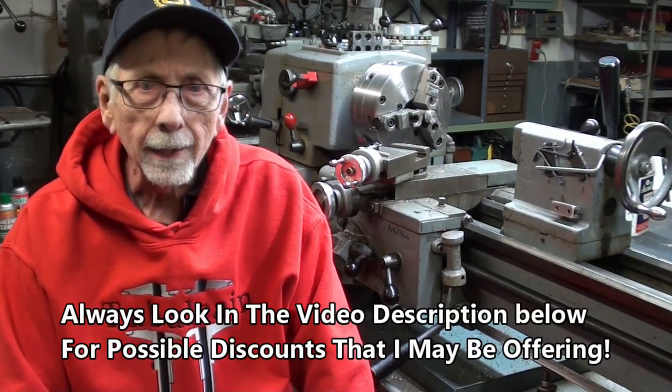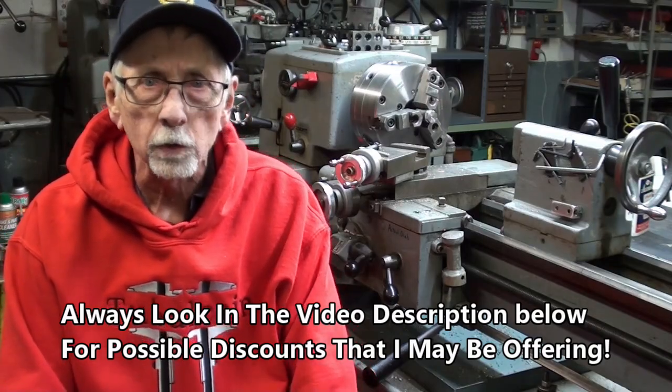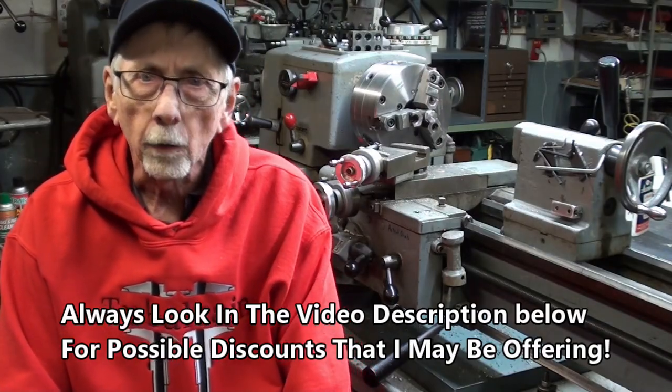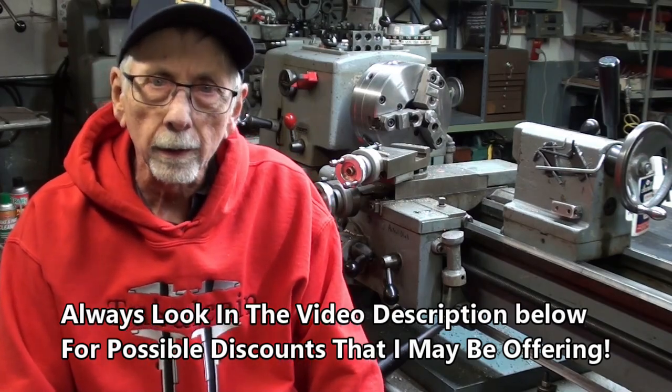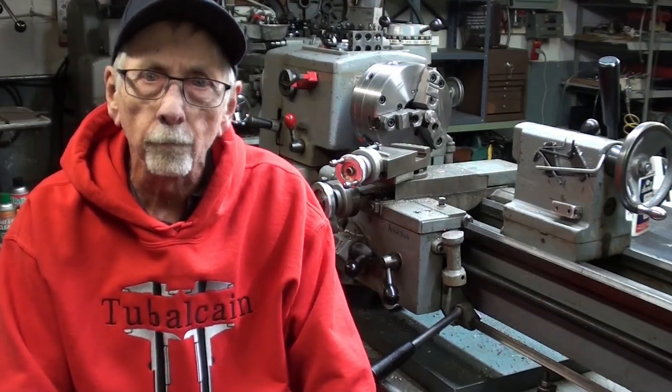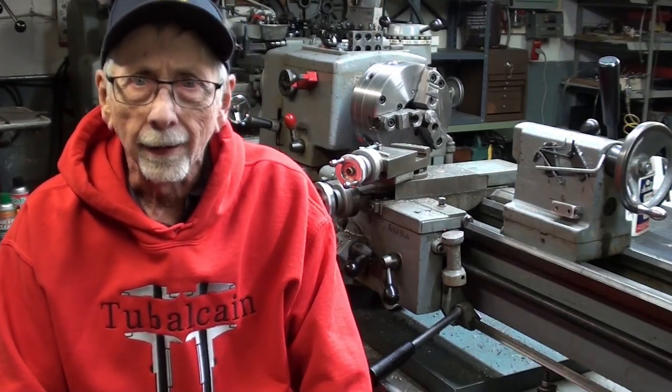Hello again, it's Mr. Pete, your YouTube shop teacher. I'd like to thank everyone out there for supporting my channel and watching my videos over the years. Now, there are some people out there that do not realize that in addition to the 1,500 videos that I have on free YouTube, I also have six or more video courses on how to run machines.